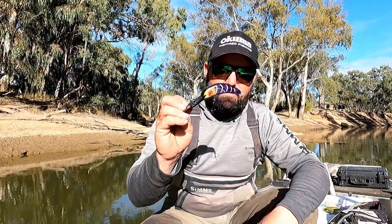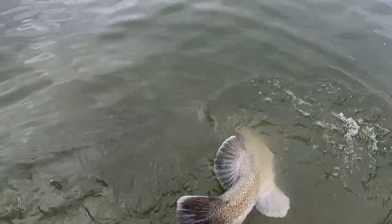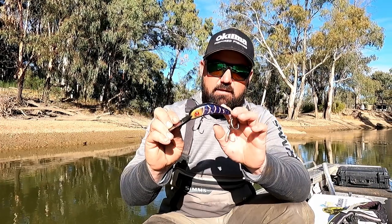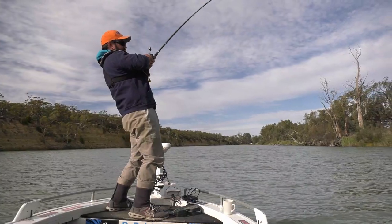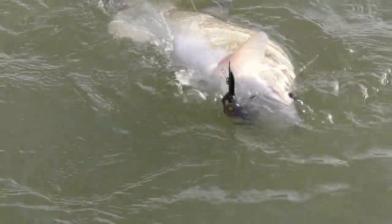The Ballista Dino 90 is the perfect lure for chasing big cod in Australia, and I'll tell you a few reasons why. Firstly, it has a nice wide action which cod absolutely love. It's easy to cast and it's also easy to fish for long periods of time, which is very important if you're chasing big Murray cod.